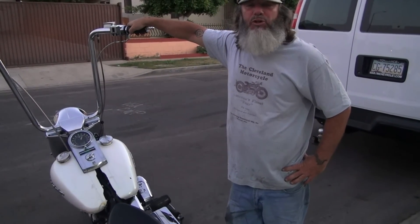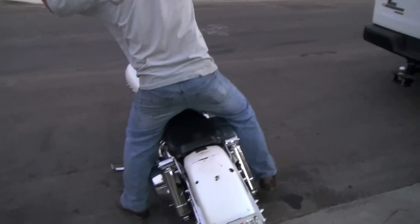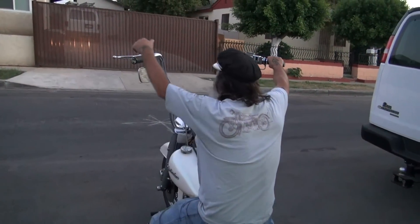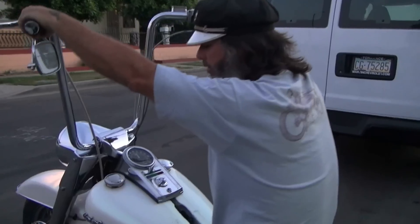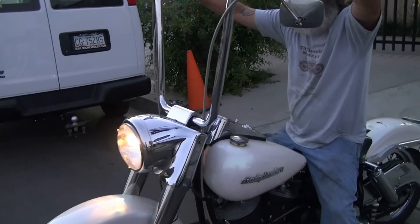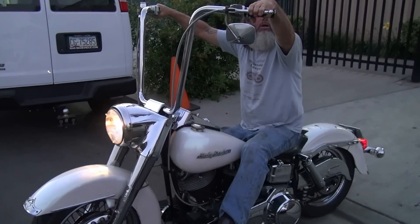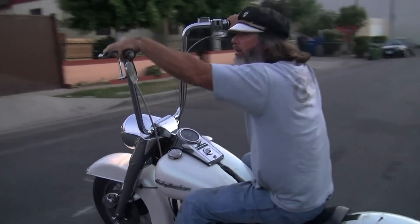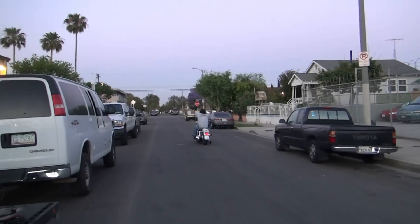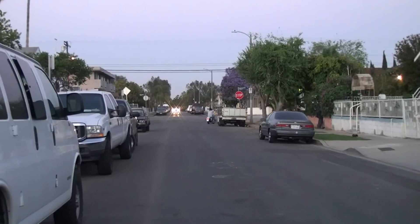We're going to warm up a little bit and get up that block. Let's go.